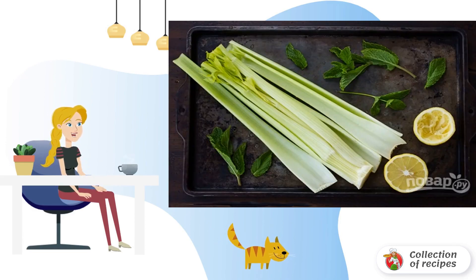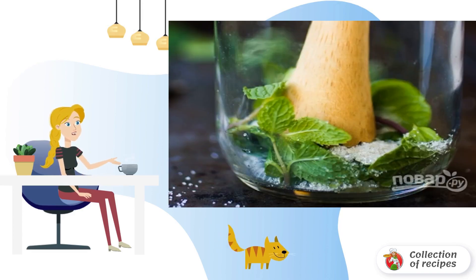Step 1: Wash and dry the celery. Squeeze lemon juice. Step 2: Mash mint with sugar and lemon juice.